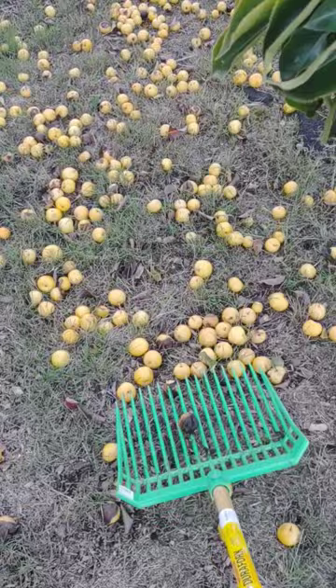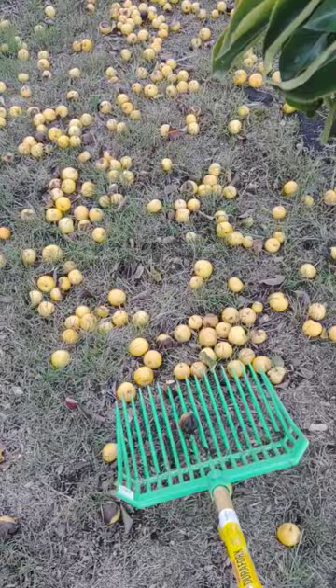Rather than bending over to pick it up, get one of these. It's called a dumpling fork and it's made for picking up horse dumplings, horse droppings. And as you can see, works great picking up that fallen fruit.